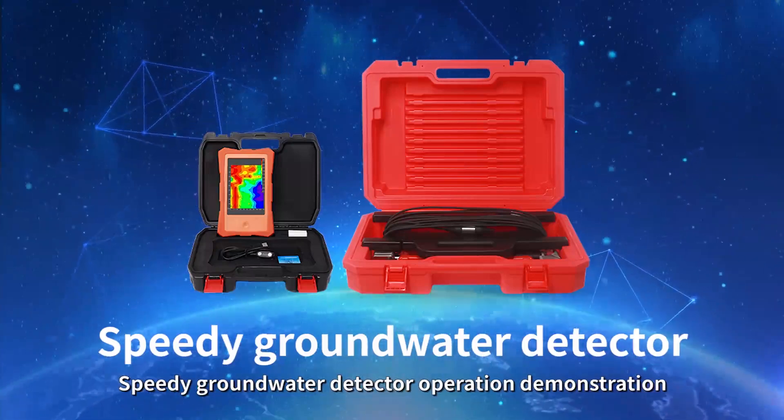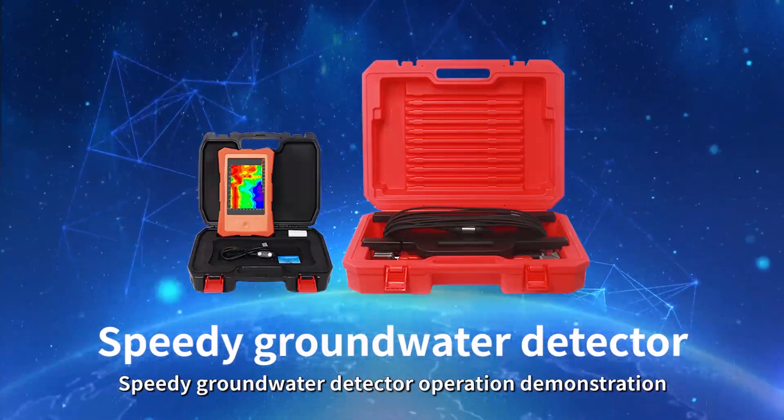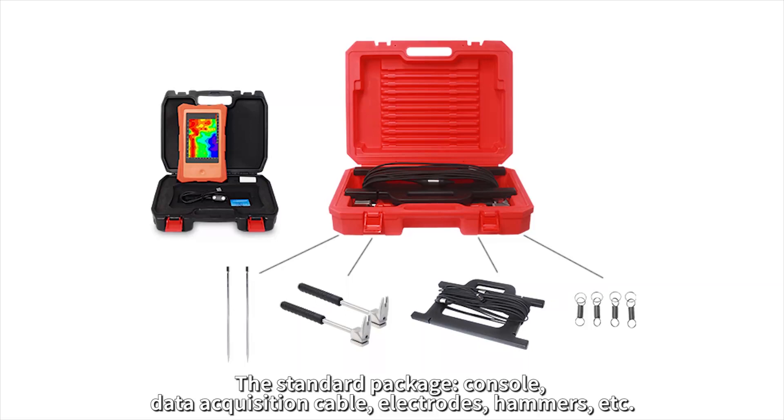Speedy Groundwater Detector operation demonstration. The standard package includes the console, data acquisition cable, electrodes, hammers, etc.